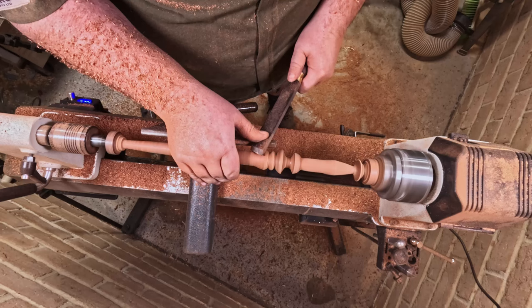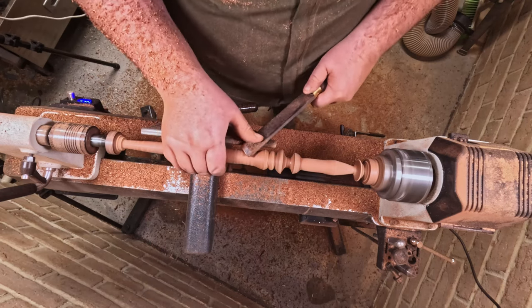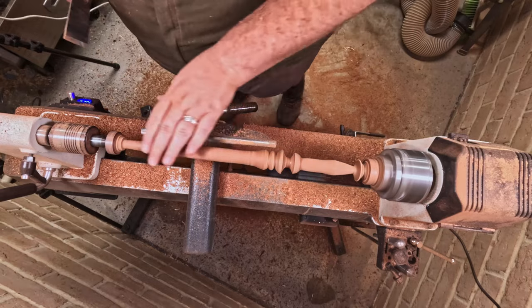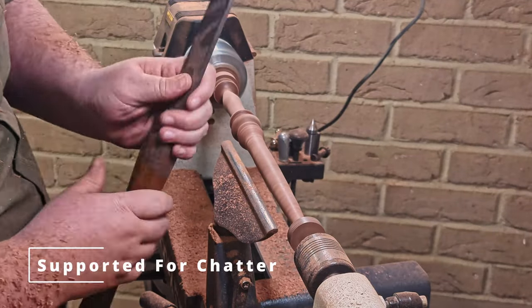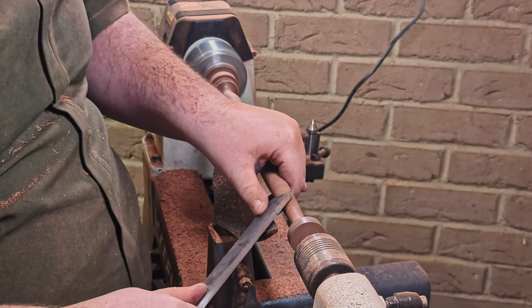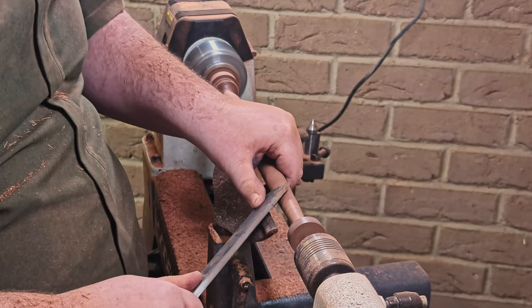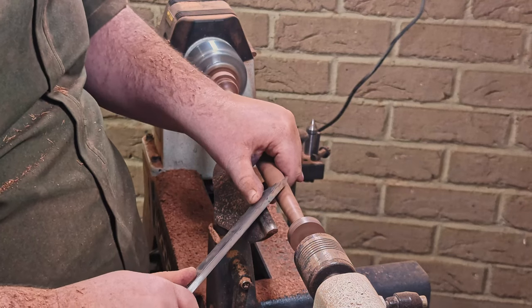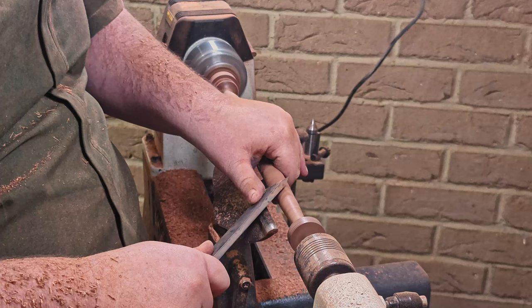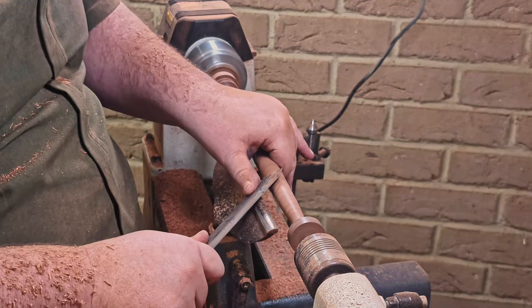Trying to keep the camera angles so that you can actually see the cutting, as well as see what's going on — and as I can see what's going on — was quite difficult. This one is the same method, just backwards. There is one a bit later on where I do a completely different cut — I'll cover that when I get to it.